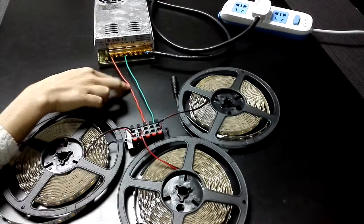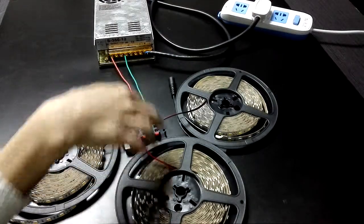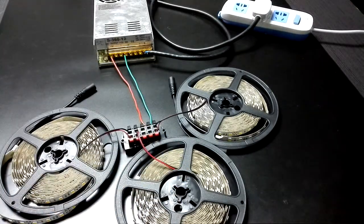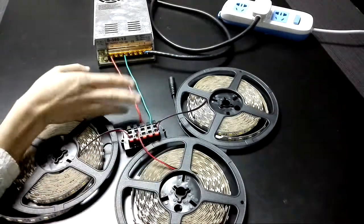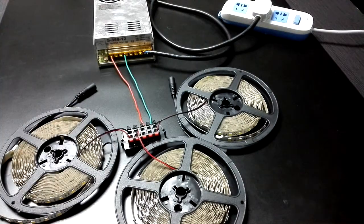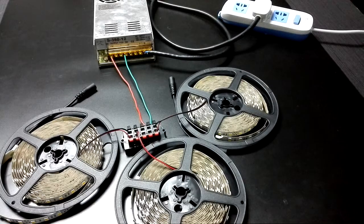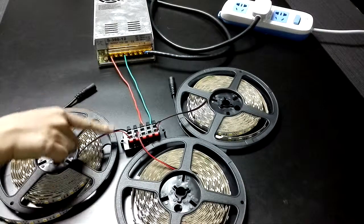Now let's look at this connector. There are five slots, which means you can make five LED chip lights work with it. On this side, the red one means the negative end, and the other red one is the positive end. When you connect the LED chip light with this connector, please make sure that you connect correctly.